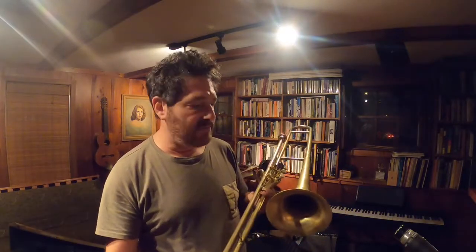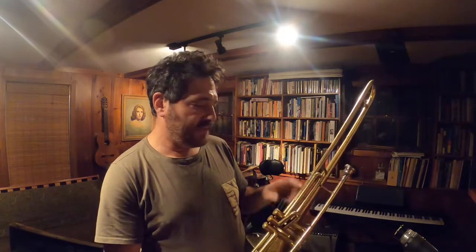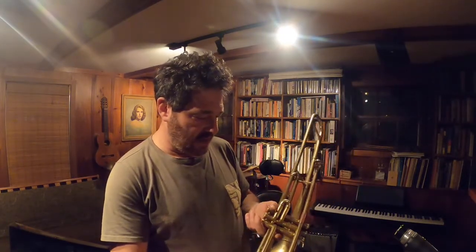Today I'm going to show my valve trombone. It's a Getson made in Elkhorn, Wisconsin, and it's got some repairs on it. It's an X-band instrument, probably, and some visible repairs — braces and whatnot. It's got a patch on the lead pipe, one dent, and little dings here and there, but it's a good player. And I'll play Trombone Shorty's Big 12.